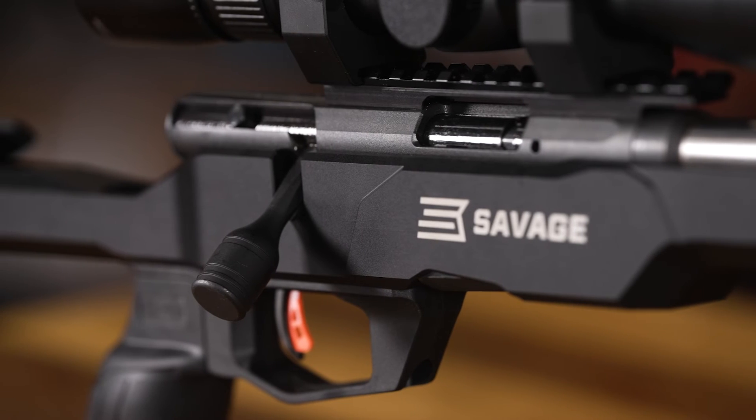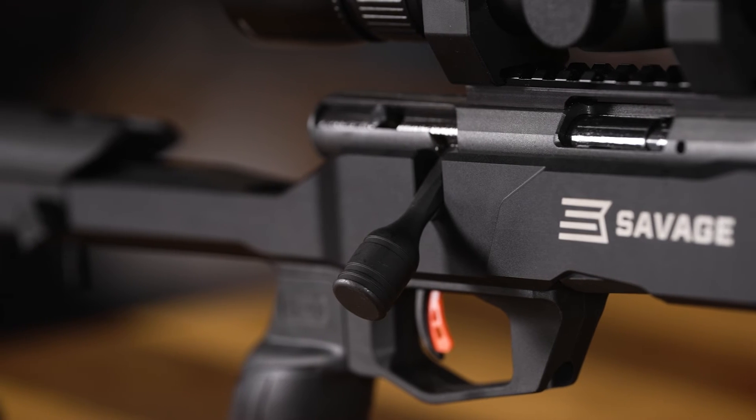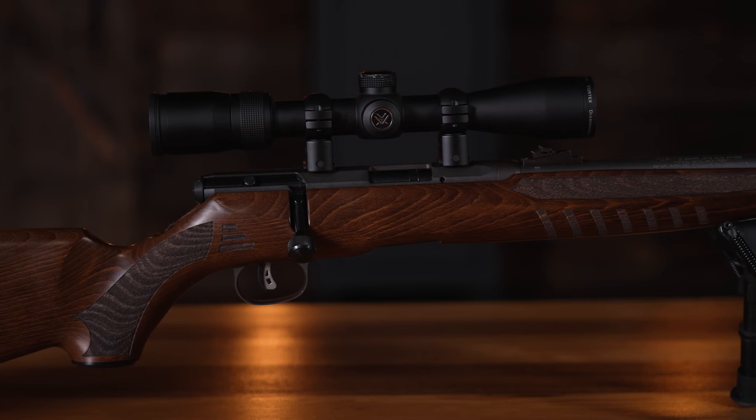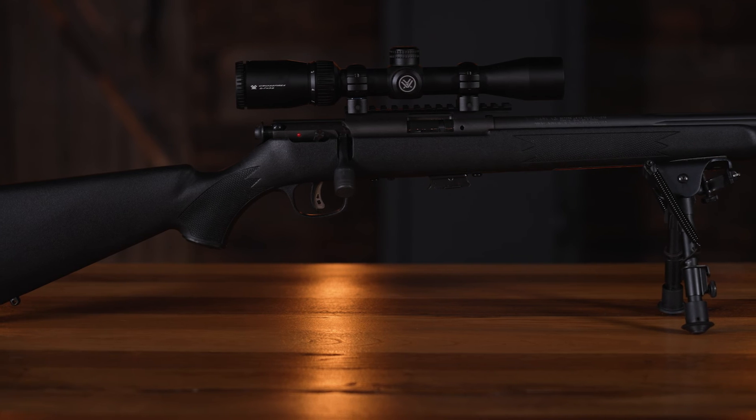To shoot rimfire, you'll need a firearm that is chambered for the type of ammunition you're wanting to shoot. Savage has one of the most extensive collections of rimfires from any manufacturer on the market, taking you from a beginning level all the way to an experienced shooter. To summarize, those are just a few of the differences between rimfire and centerfire ammunition.